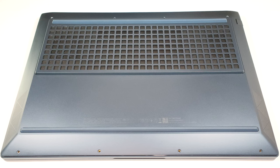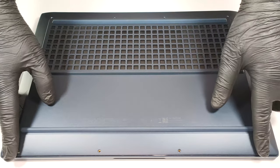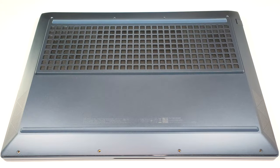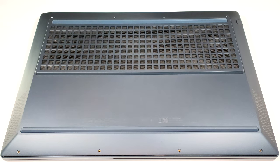To gain access to the internals, you have to undo 8 Phillips-head screws. After that, you can begin popping the plate with a thin prying tool starting from the back of the device.